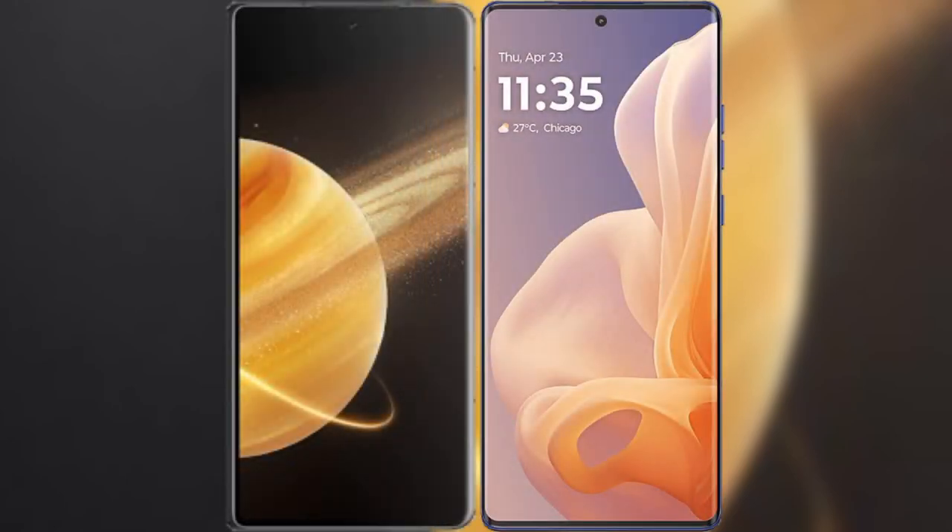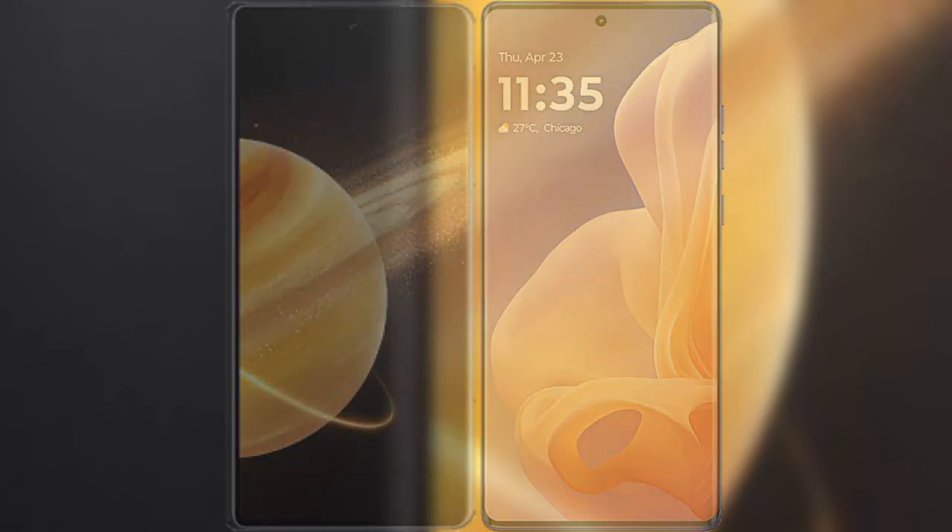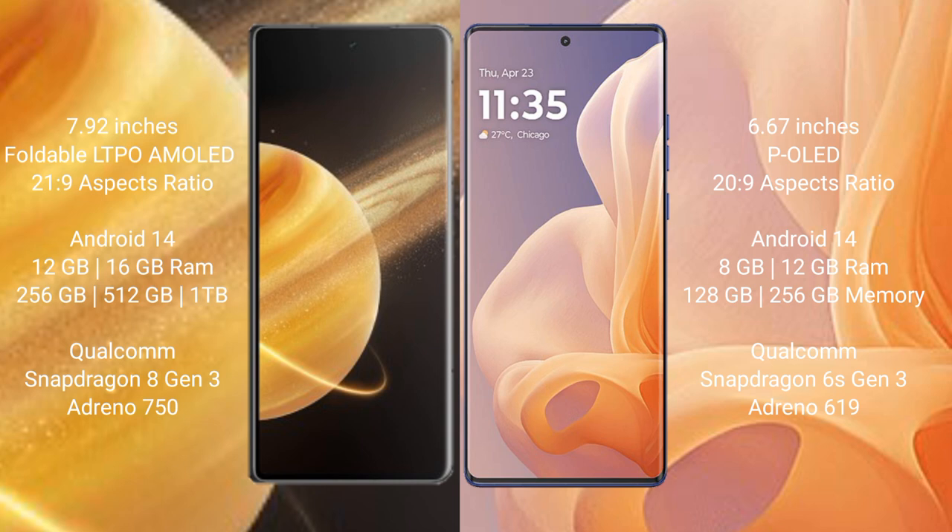Comparing the Honor Magic V3 with the Motorola Moto G85. The Honor Magic V3 comes with a 7.92-inch foldable LTPO AMOLED display with an aspect ratio of 21:9. The Motorola Moto G85 features a 6.67-inch pOLED display with an aspect ratio of 23:9.